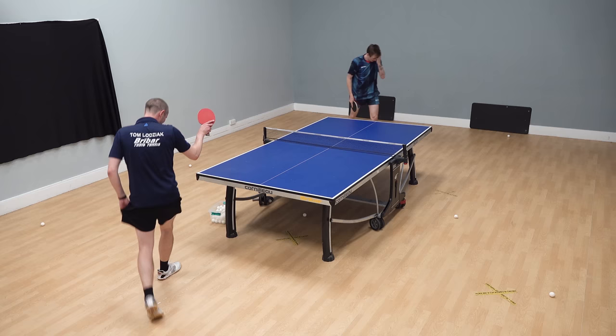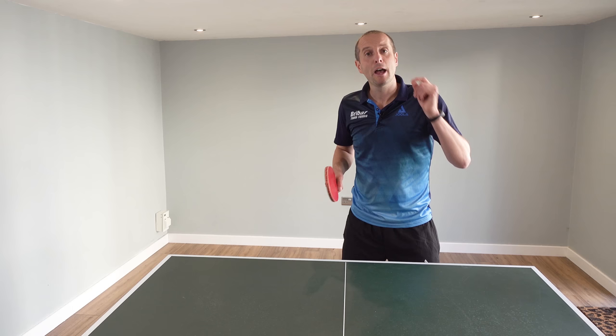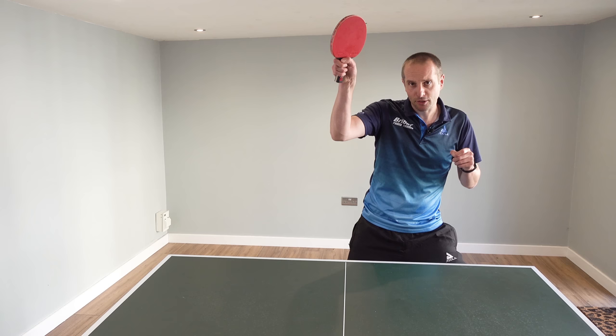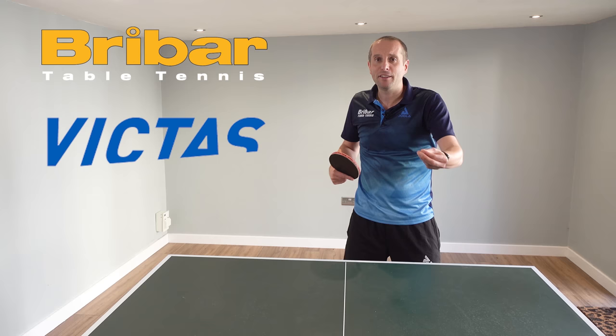Thank you very much for watching. A big thank you to Liam Pitchford for demonstrating his forehand topspin versus backspin technique, and also a big thank you to Breibar and Victus for making this video series happen. If you enjoyed this video, please subscribe to my channel or take a look at some of these other videos I've made. I'll see you all again soon — bye bye!